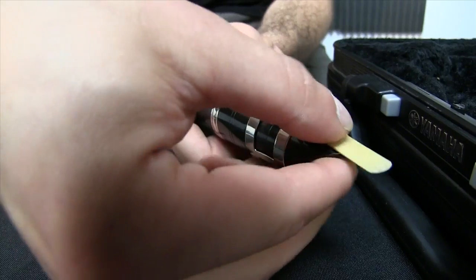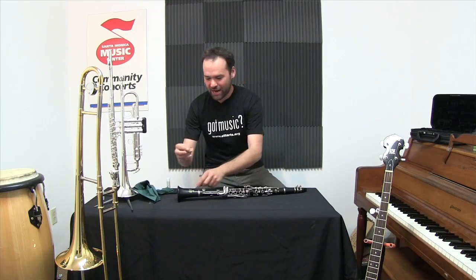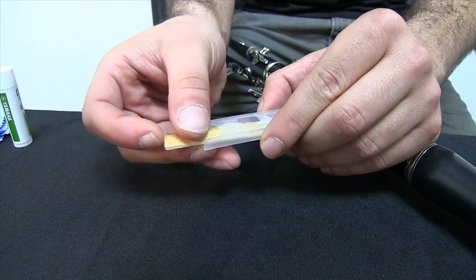I always try to be careful with the reed. These things can chip and crack and warp, so I use a reed guard and always put it away when I'm done playing.